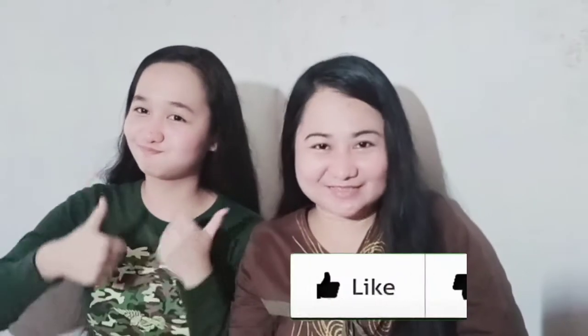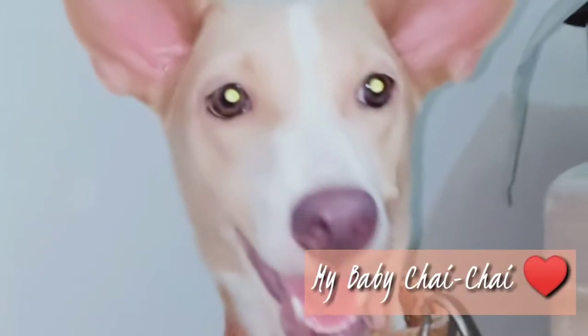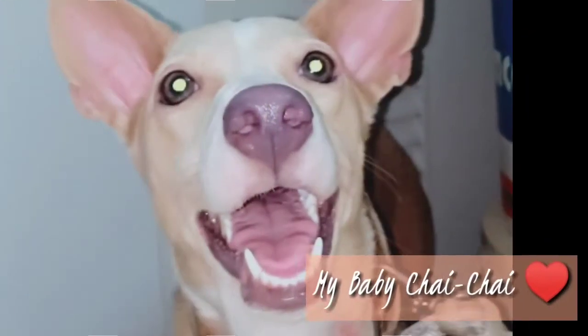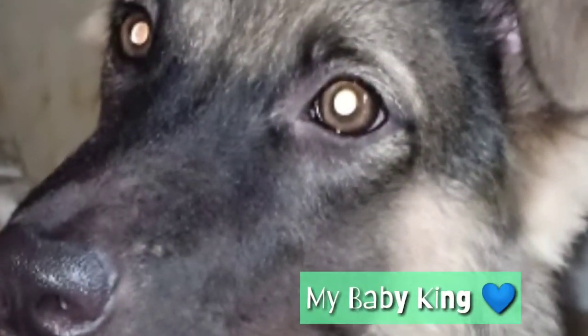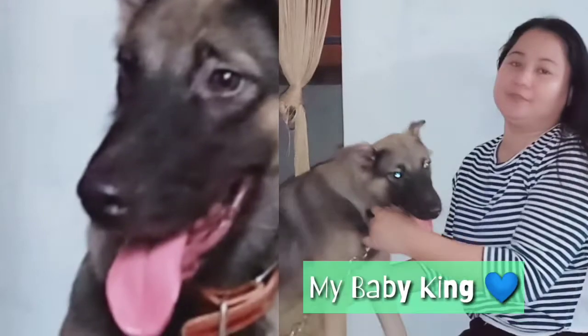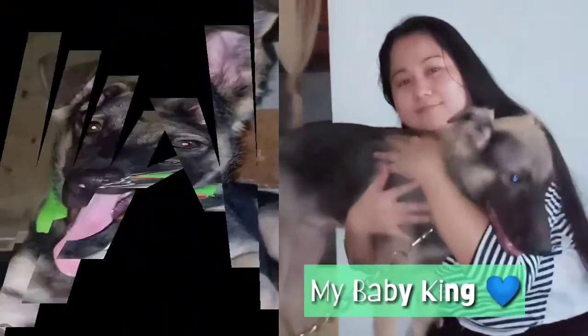Hi, hello everyone, welcome to our YouTube channel! Thank you for taking your time to watch this video. If you're new to my channel, please don't forget to like, share, subscribe, and hit the notification bell for more wonderful tips. Good day mga ka-fur parents! Today I'm going to share with you how I prepare foods for my dogs. Let's start!